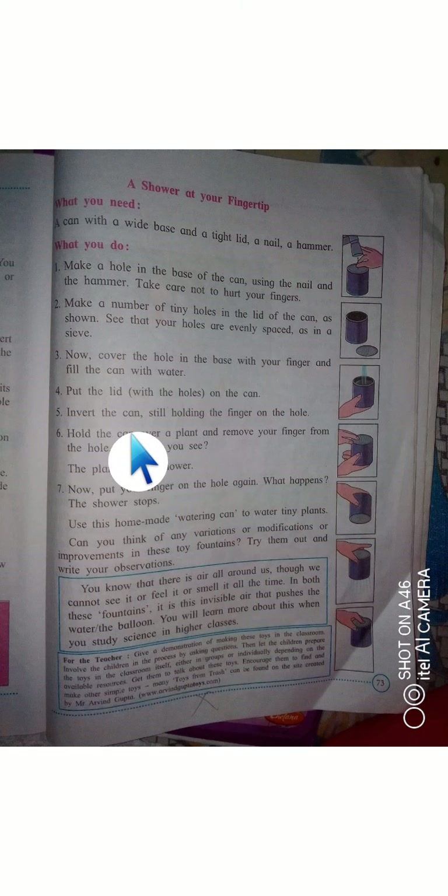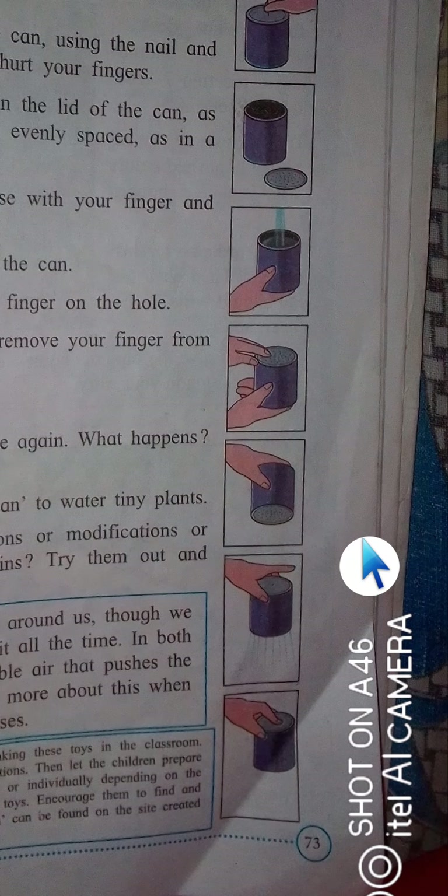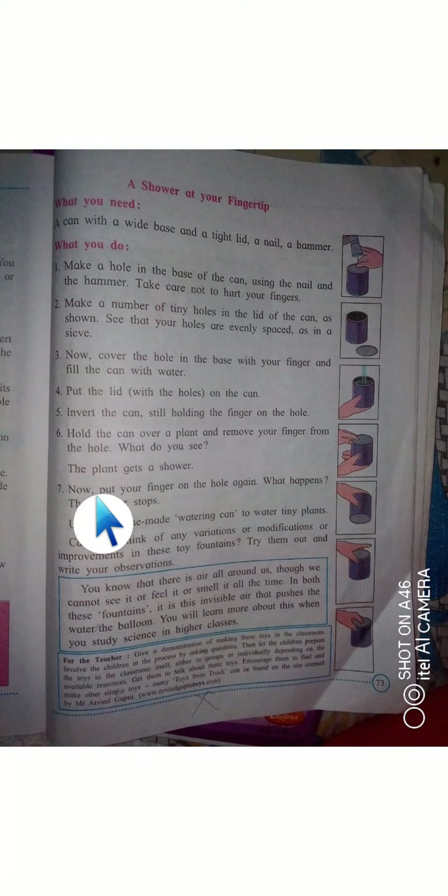Then invert the can, still keeping your finger on the hole in the base. Hold the can over a plant and remove your finger from the hole. What do you see? A shower of water comes out through the many holes in the lid!